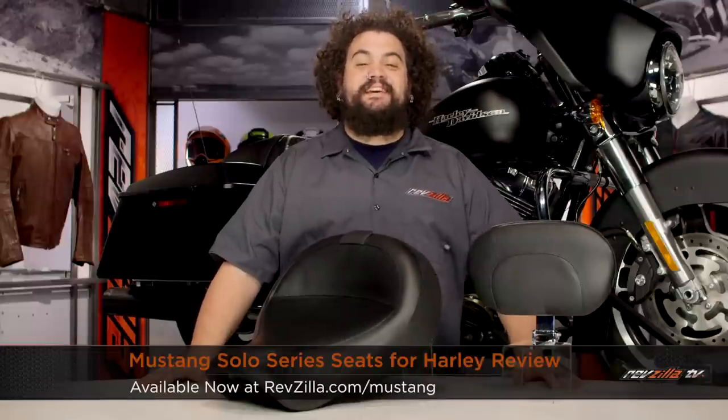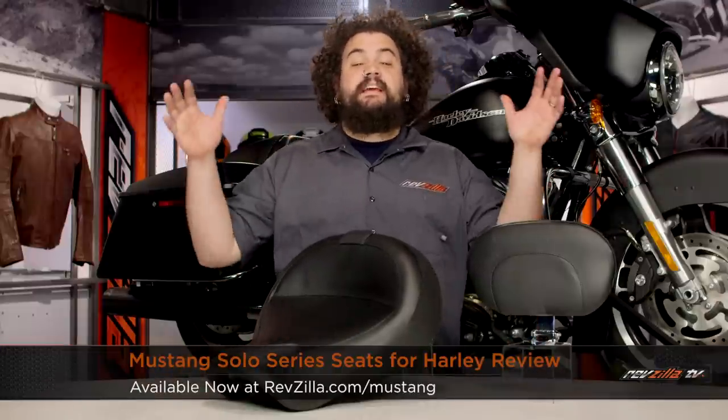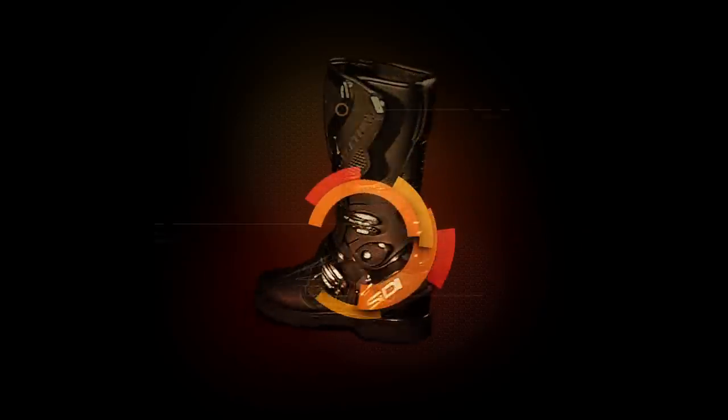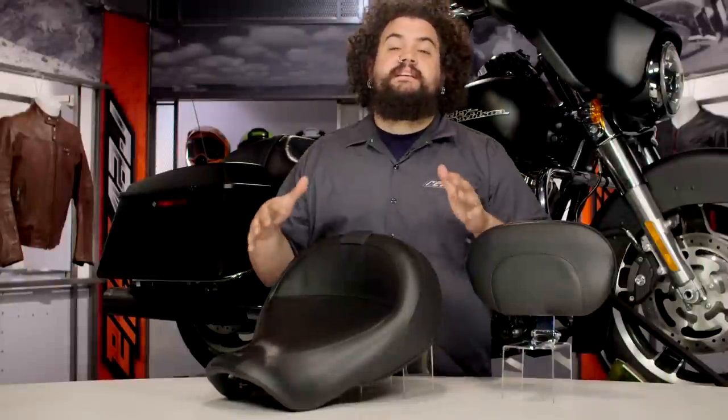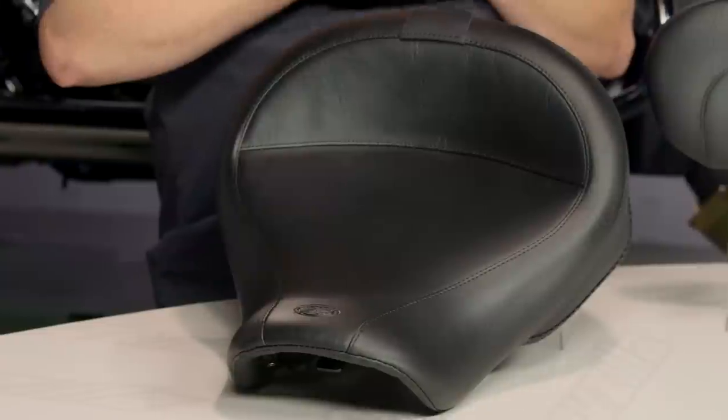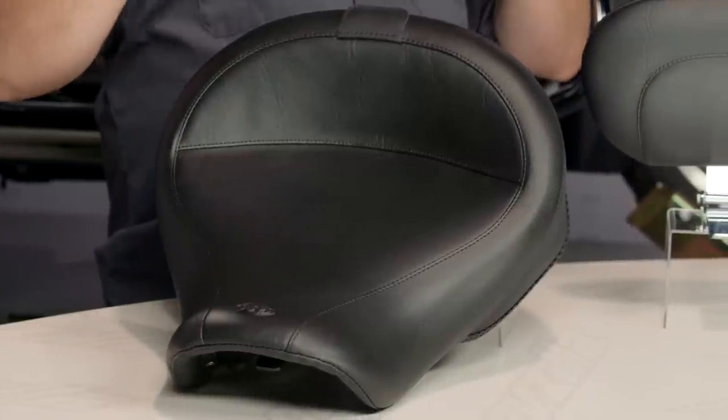Howdy, this is Lemmy with RevZilla TV, here to talk to you today about the Mustang Solo Series of Seats for Harley. You should be looking into a Mustang Solo seat if you're wanting a seat for your ride that's going to be rider only, but not necessarily short on comfort.